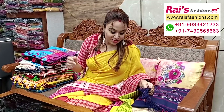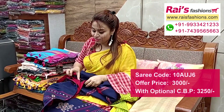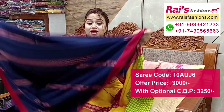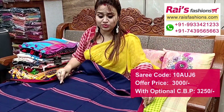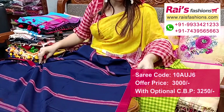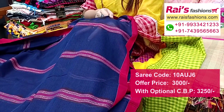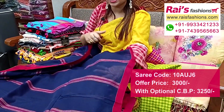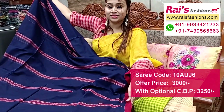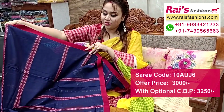Premium quality khadi cotton — soft, with fine hand weaving design work. Contrast color highlighted border, all over fine hand weaving design stripes work. Full base part. Border portions in premium quality khadi cotton with fine contrast color weaving stripes. All over base, very soft one — summer wear, comfortable.